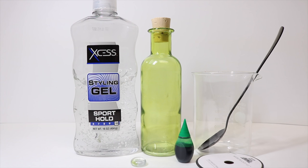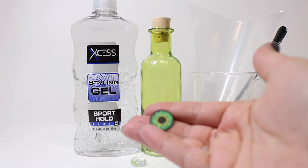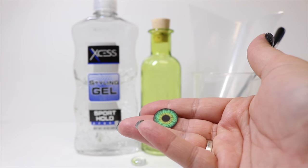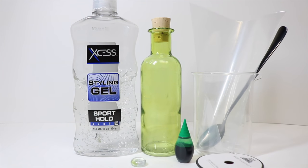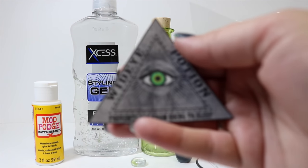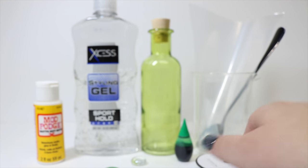A piping bag or a ziplock bag with the corner slit off, an eye printed on regular paper or sticker paper — I printed mine on regular paper — some Mod Podge, and our label printed on sticker paper. The link for this is in the description down below. Let's get started.